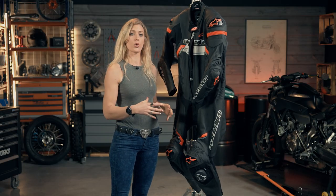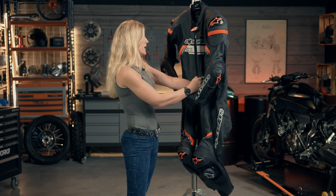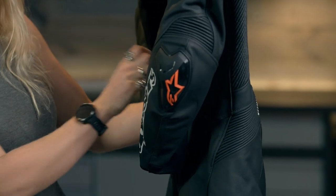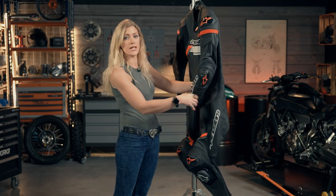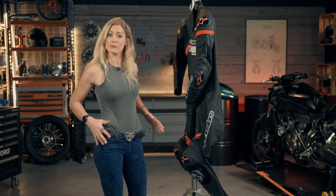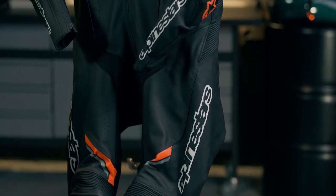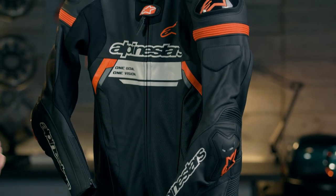Up top you can see where the airbag integration will plug in. The hip protection is a bio-form protector — CE approved — which is incredibly flexible, as you can see when pulled out slightly. Those hip protectors install into the liner rather than the external leathers, ensuring they are positioned snugly onto the right part of your body. In summary, this is a highly protective, good-value-for-money offering from Alpinestars bringing next-generation technology to keep you safe on the track.